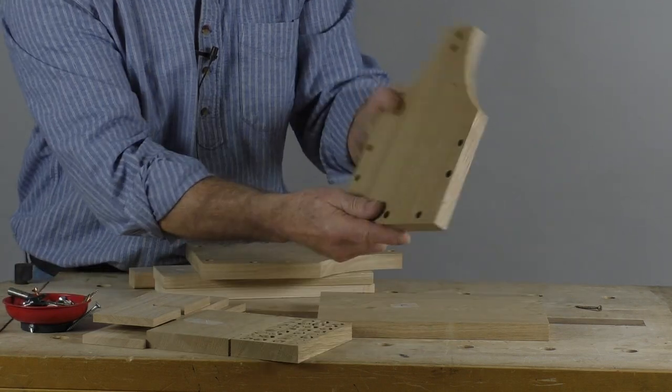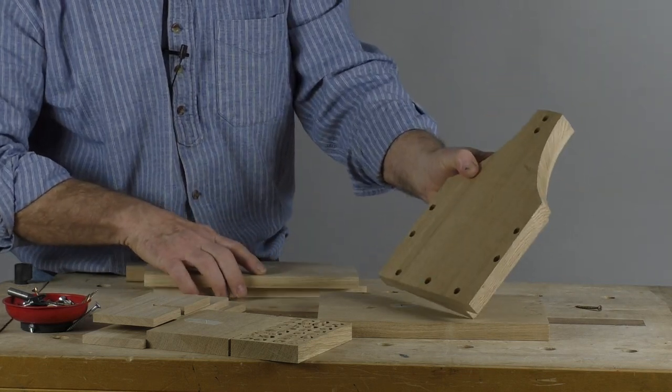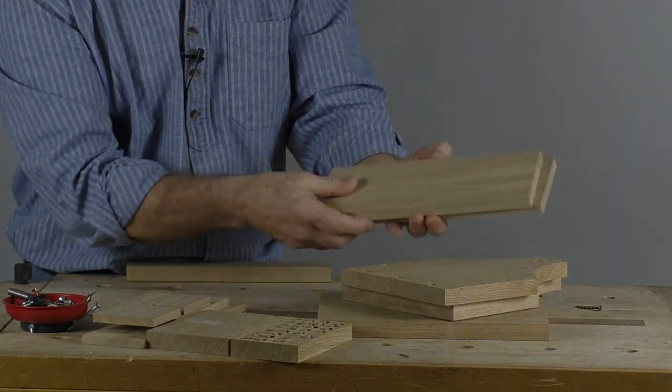So there you go — it's fairly simple, it's screwed together. We have two ends for carving at the ends if you want them, and two sides for the lettering. So let's have a look at the lettering now.